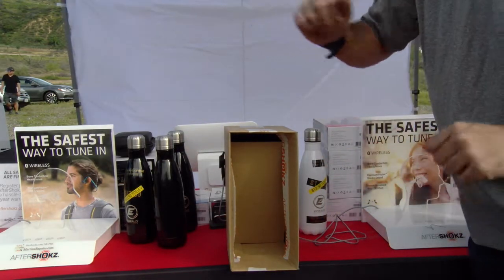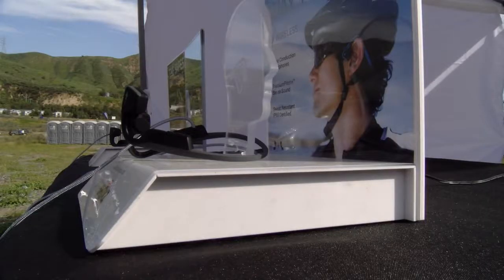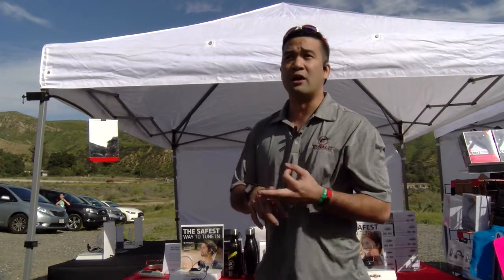Not pushing any buttons at all. The headphones come in two different sizes, one for children and one for adults. You can listen to music in full stereo sound from both ears and hear everything around you, making them great for cycling, running, and driving.